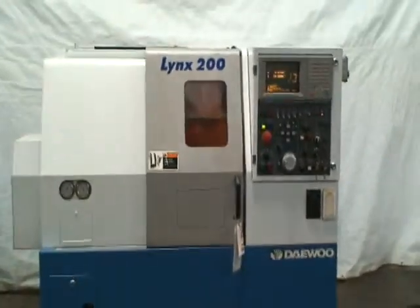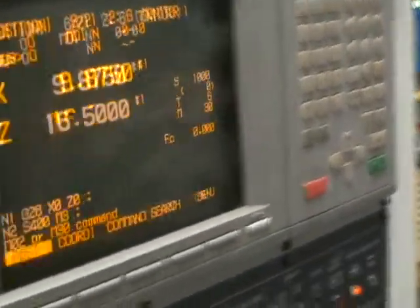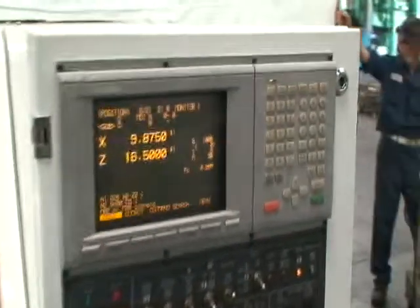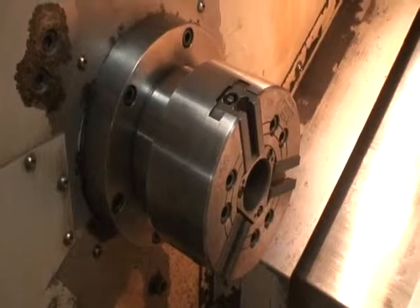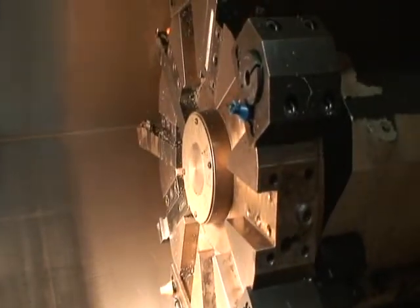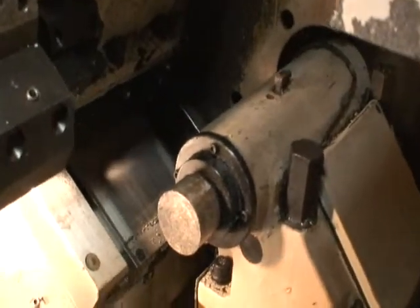We'll go ahead and do a quick look here. This is the control panel — it's a Mitsubishi Meldas model 50L, very easy to use, a nice slick program. Here's the 3-jaw chuck with some miscellaneous extra soft jaws for it, turret tooling, programmable tail stock, and air adjustment for the chuck.